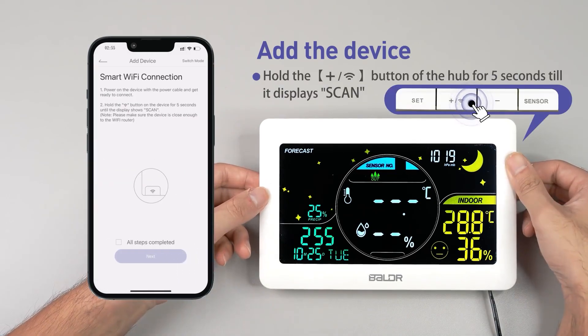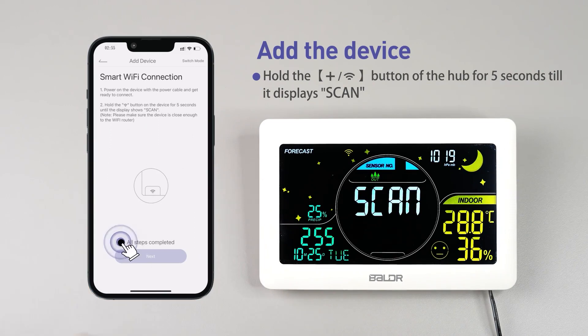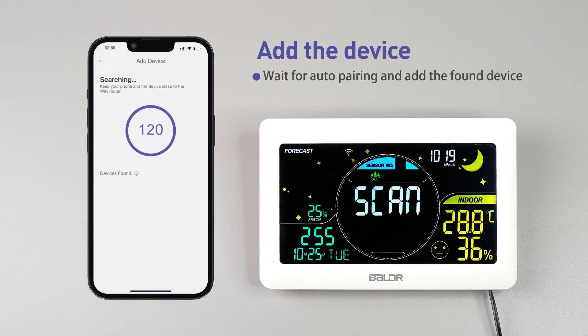Hold the add device button for 5 seconds until it displays scan. Once you've completed all the steps, tap next. Wait for auto pairing and add the found device.